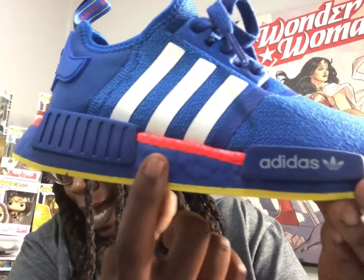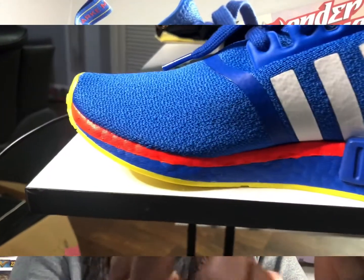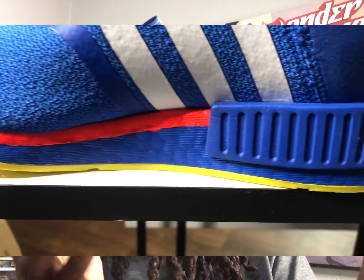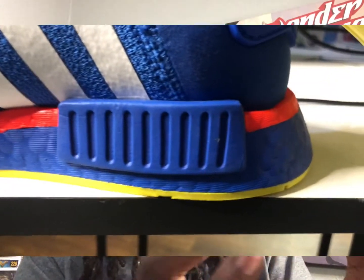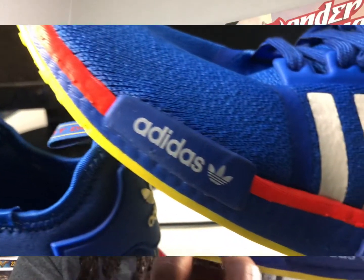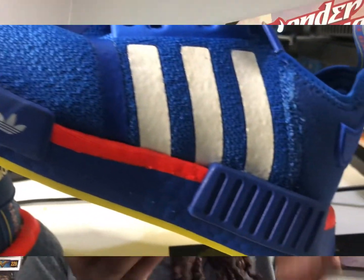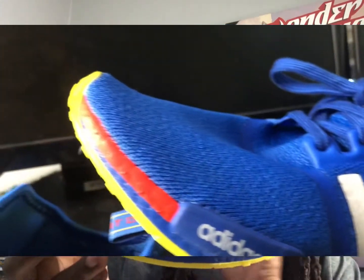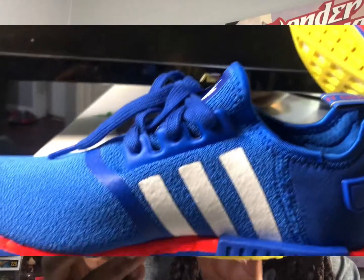Making our way up to the midsole, you see we got this blue color right here and then this little cushioning system right there — that's really cool. And then you got that hit of red or orange, whatever you want to call it. That colorway is what really attracted me to the shoe.